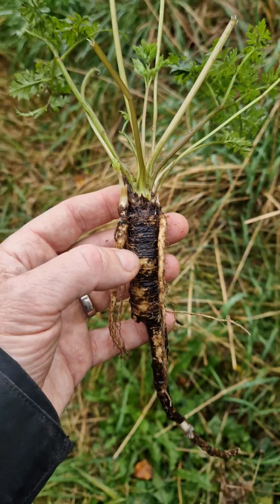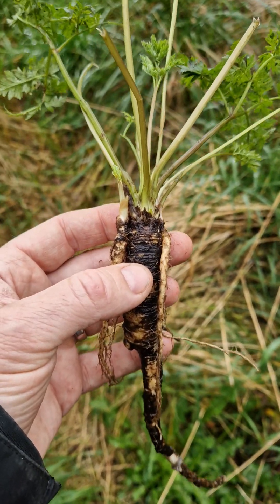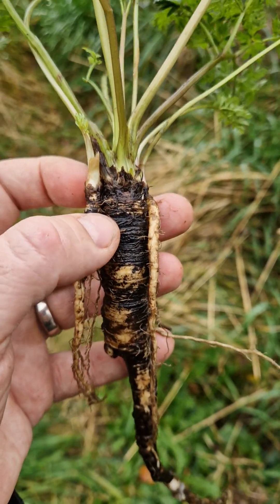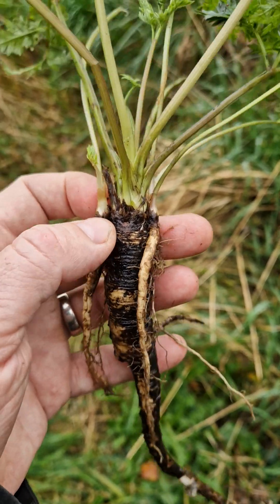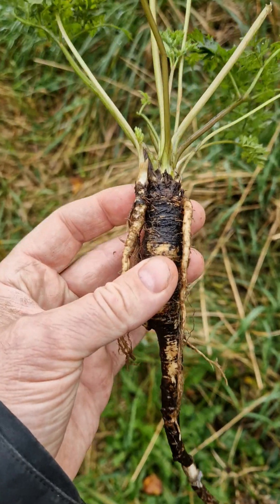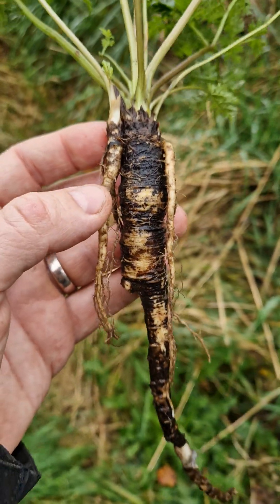Next year, the big root here will flower and then it will die. These smaller roots will detach from the mother root, and the year after that they will produce only leaves, then flowers and seeds, and then die off. And this root is edible.